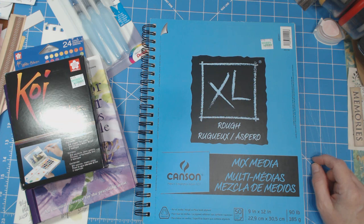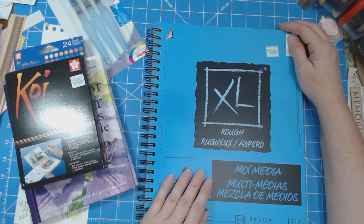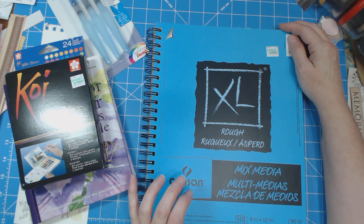Hello everyone, this is Julie from Scraps of My Life, and this video is going to be mostly about the beginning of my journey into watercolors.